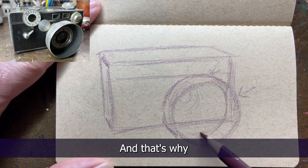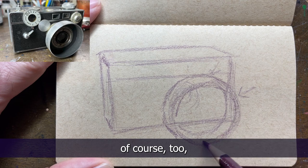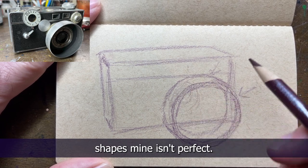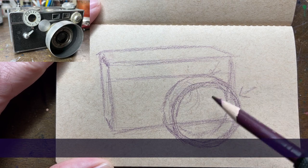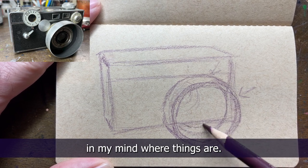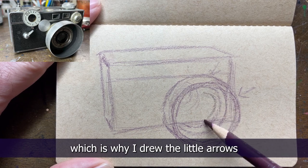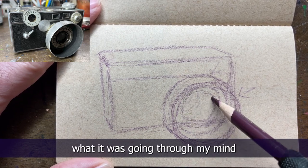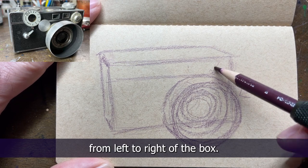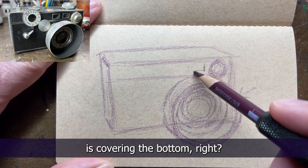If you get your shapes wrong, everything is going to be wrong based on that. And wrong is relative of course, because we're not going for perfection - we're just doing our best to guesstimate the shapes. Mine isn't perfect, it's not supposed to be perfect, but I'm using my eyes and measuring in my mind where things are. I was thinking about it while I was drawing, which is why I drew the little arrows, because this circle is just a little off-center from left to right of the box, and the lens cap kind of thing is covering the bottom right.